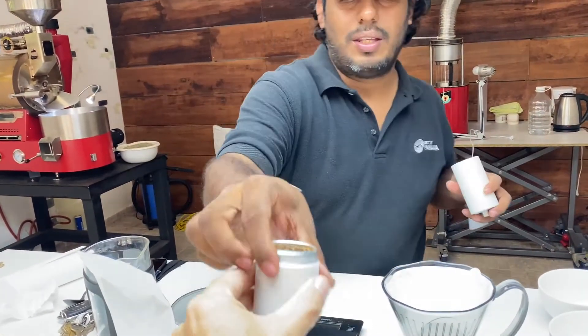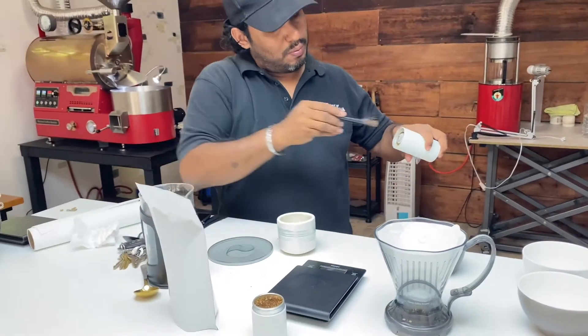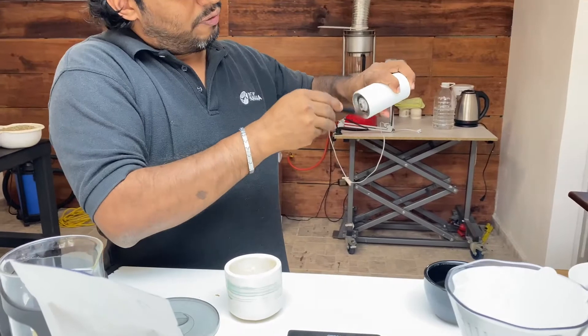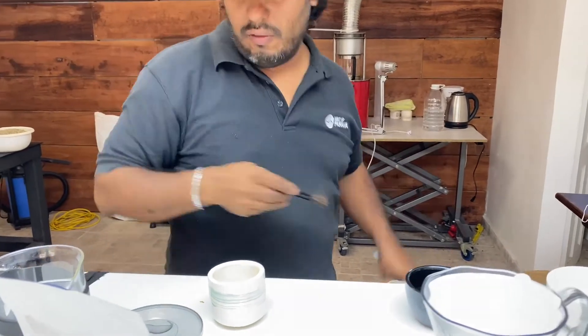Fresh, good stuff. This is how you get rid of the old flavor of the coffee, for the new one.